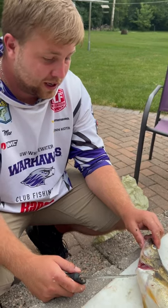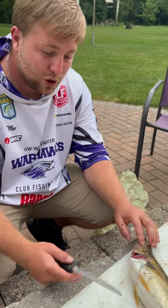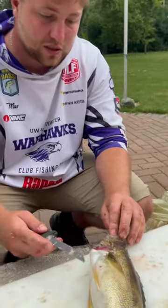Hey folks, Max from Fish Meat for Dinner again. We're gonna show you how to take the cheeks out of a walleye. Super simple. Take your fillet knife, make sure it's nice and sharp.